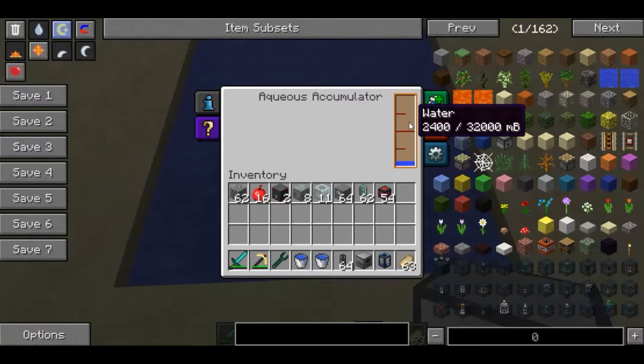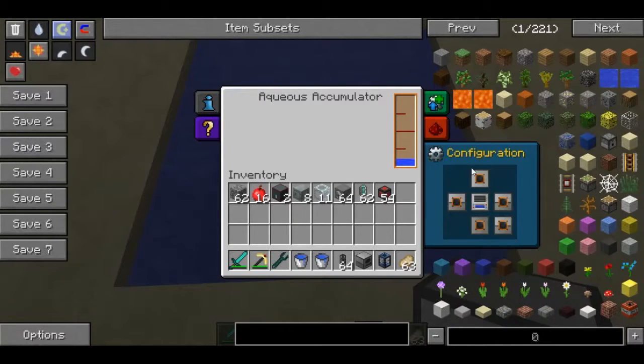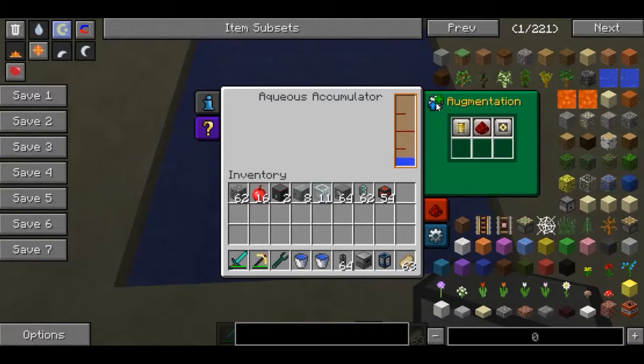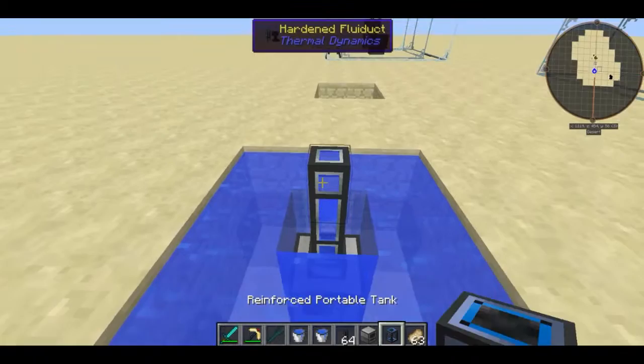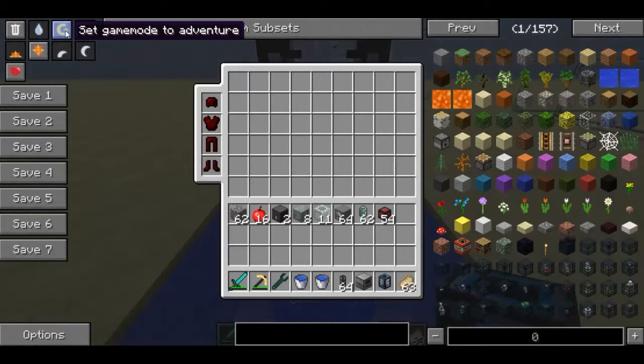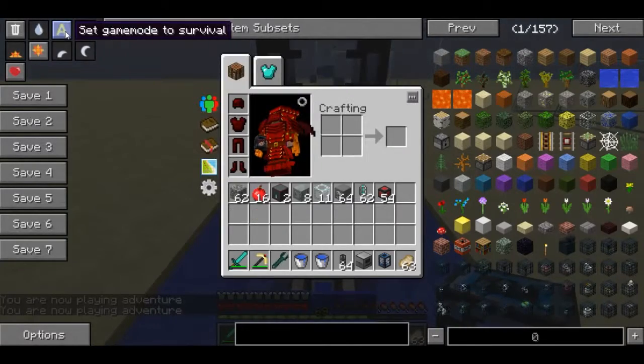As you can see, it doesn't require power and it's gradually accumulating more water. I'm going to get some hardened fluid ducts and a reinforced portable tank.